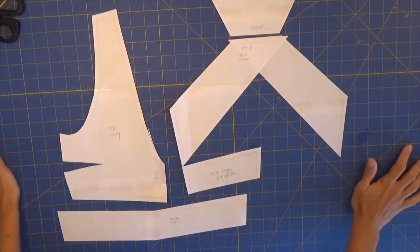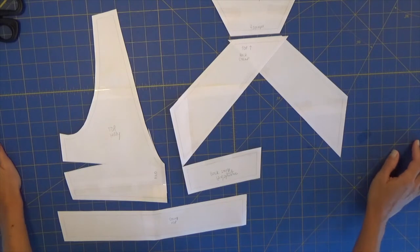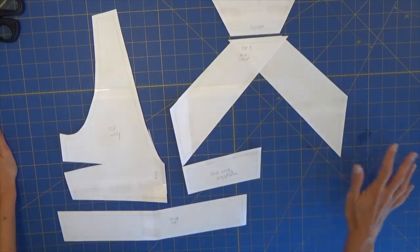Hi everyone and welcome to Bikini Design Club once more. Today we will be sewing a bikini pattern top Heli. This is a very racy sport top and this is part of our newest designs. So today we will be sewing it.